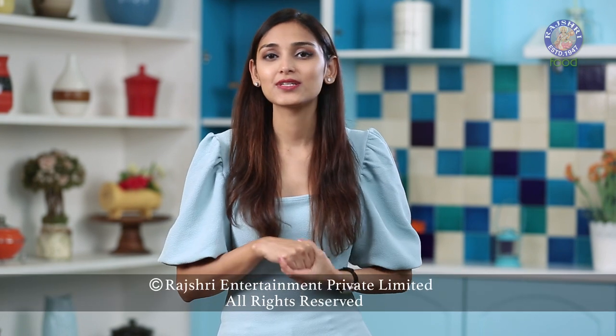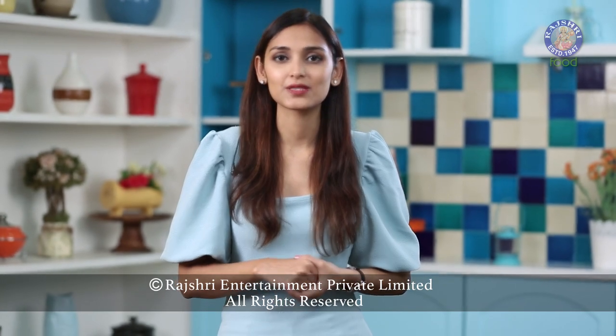You can use this homemade Tutti Frutti to make a lot of things like breads, ice creams, cookies and whatnot. When you try it out, let me know in the comment section below about your experience. Like this video and subscribe to Rajshri Food for more such recipes. See you next time.